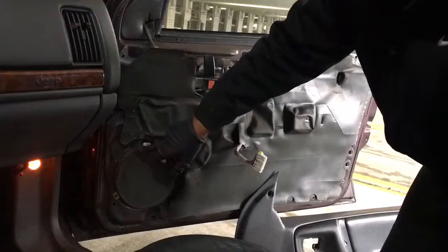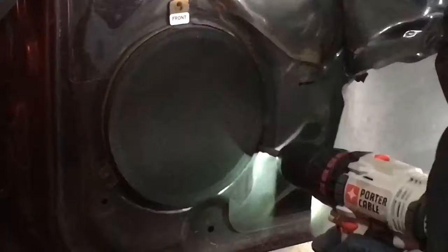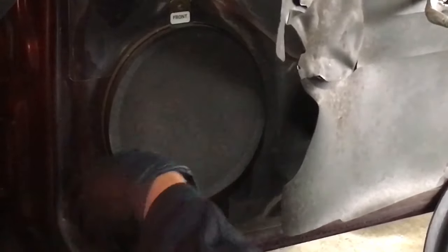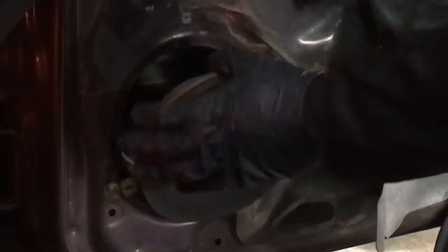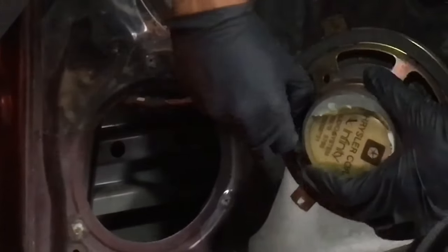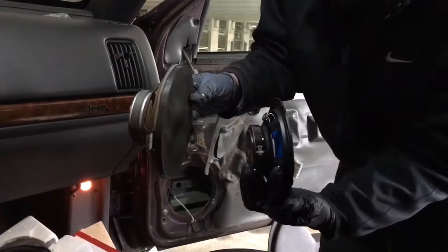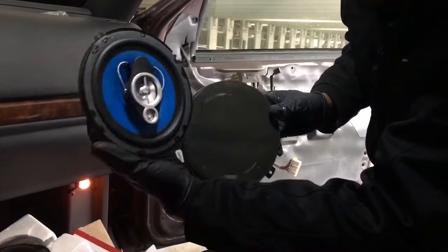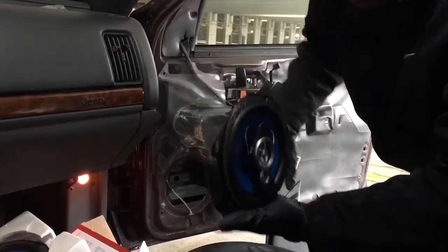Now we can access our speaker, right here. This is what a 20-year-old speaker looks like. We're gonna pull this back so we can work — hook that over the door like so and get to taking this out. On the back you'll notice it has a little clip, so all you do is pull back on the clip and release. Old speaker, new speaker side by side — this one is a little bit bigger but packs more of a punch, and you can see it has an inboard mounted tweeter. This one doesn't.